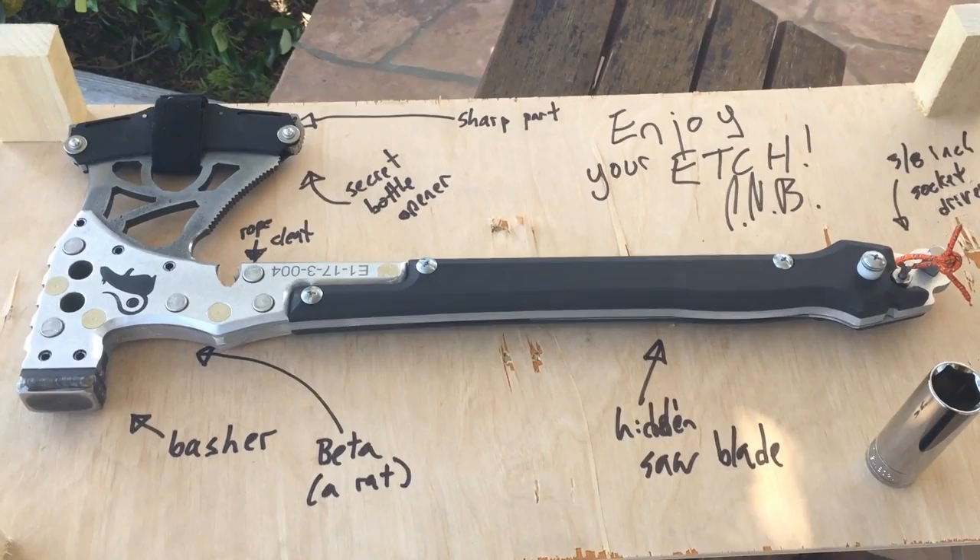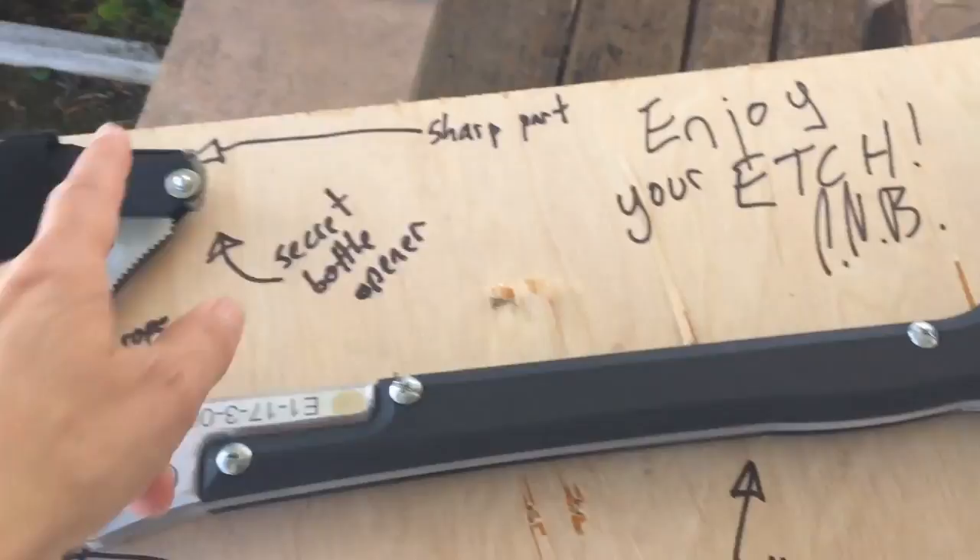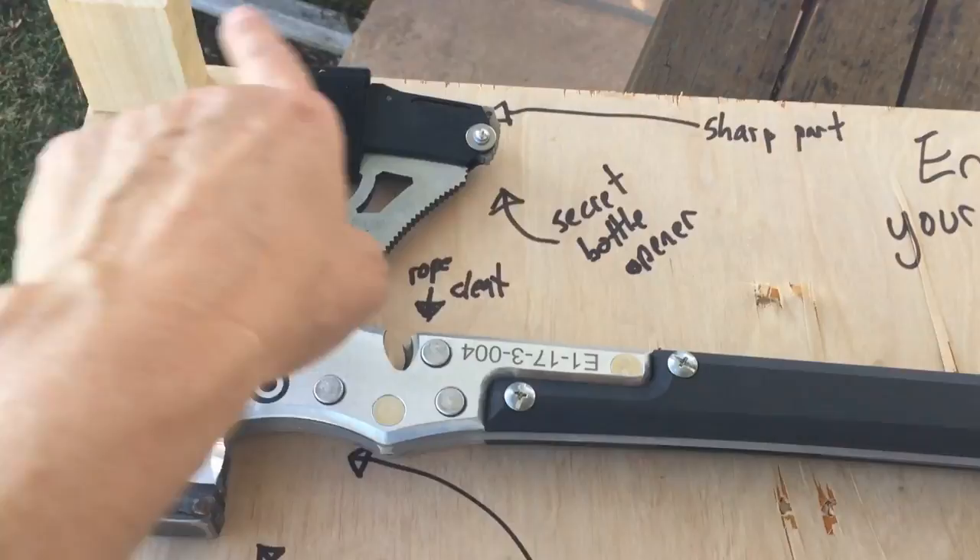Let me walk you through what we've got. Of course, here at the top is the sharp bit. I'm not going to take off this sheath. If you're interested, there's a video on the Trad Labs site that talks about the sheath and the design of it, which was very carefully crafted so that the blade doesn't actually touch the inside of the sheath, so it's not going to get dull. That's really cool.